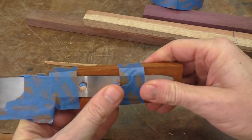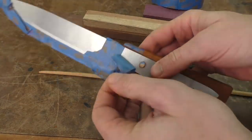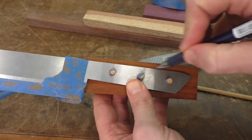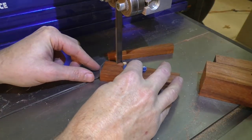I've got the three pins in there, so I'll go ahead and take the tape off, trace the outline of the tang, and then cut pretty close to that line. I think we'll be ready for gluing the whole thing together.